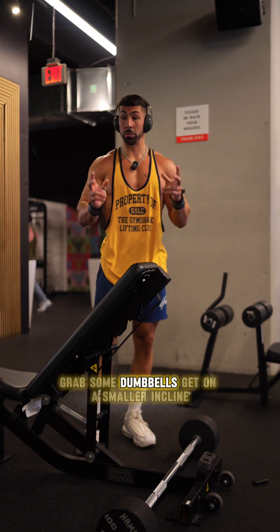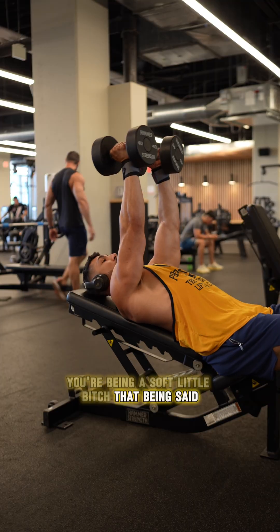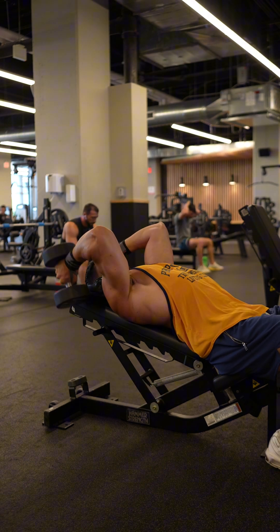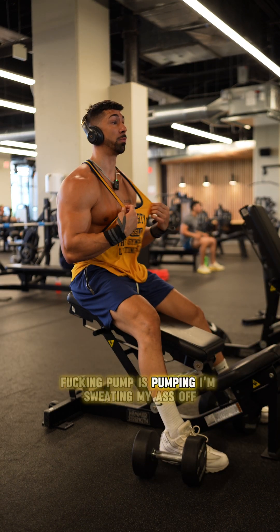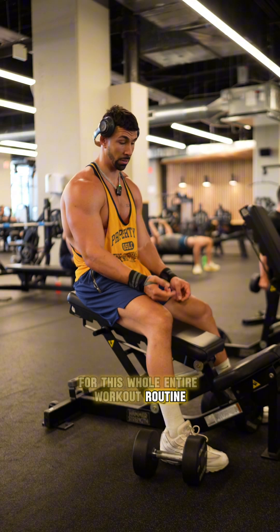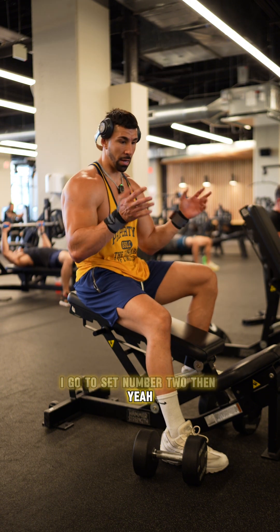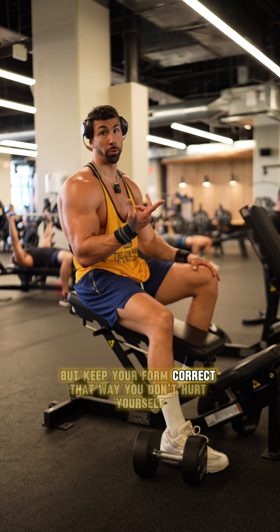Now we're going to do a superset — grab some dumbbells, get on a smaller incline. We're doing skull crushers with dumbbells. Hold them vertically, bring them back behind your ears, straight back up. Make sure you're coming back and try to keep your elbows pointed to the ceiling. The pump is pumping, I'm sweating my ass off. Superset with 30 seconds rest between the bicep and tricep for the whole workout routine. You want to keep the intensity up. Make sure both muscles are getting worked in a short amount of time. We don't want to be taking a minute, a minute and a half between the bicep and the tricep. Now once you finish both, going to set number two — yeah, wait a minute, two minutes. But the shorter the rest, the higher the intensity, the better. Exhaust yourself, but keep your form correct so you don't hurt yourself.